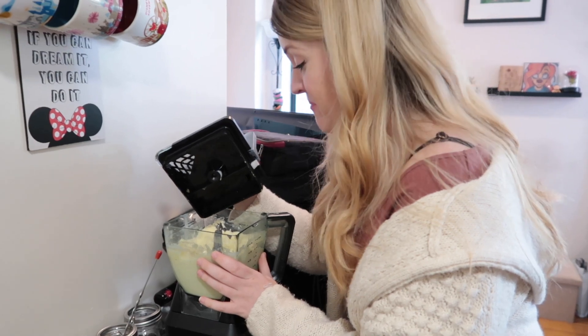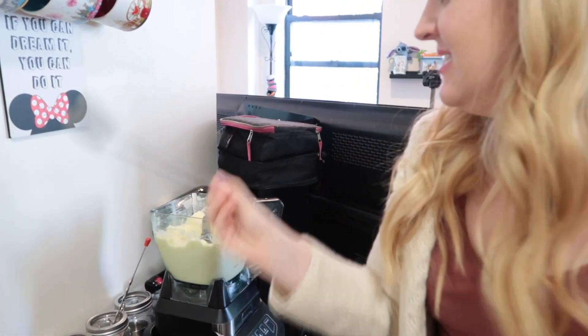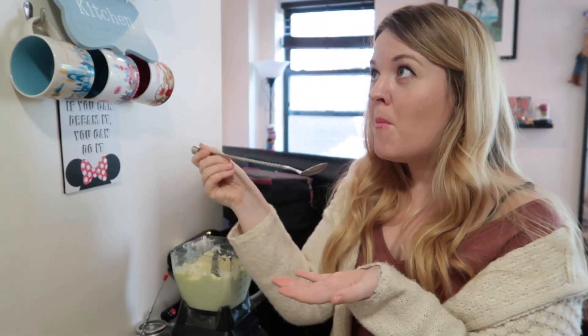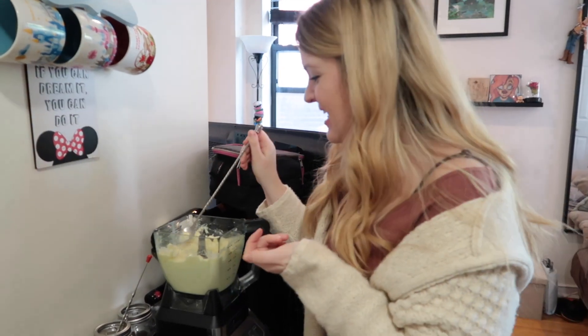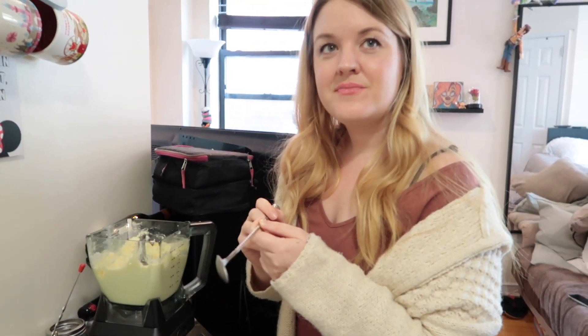That looks like Dole Whip — should we give it a taste? Yeah, give it a little taste. That's so good! That is really good. What do you think? Just little bits in there, but I think that makes it better. Yeah!